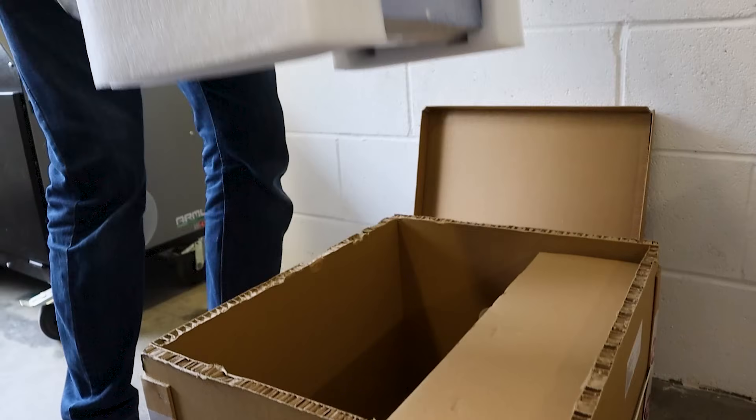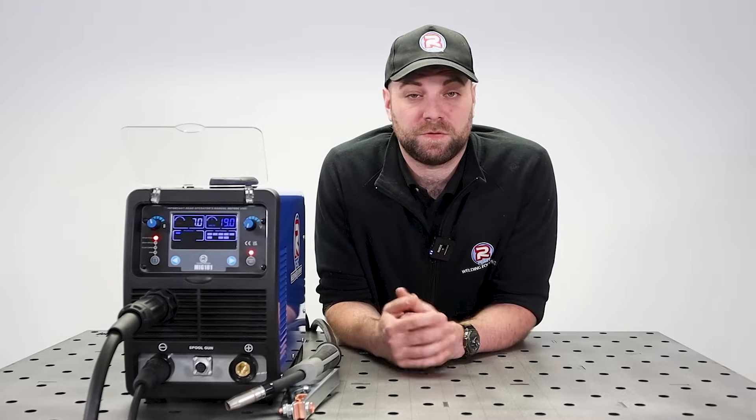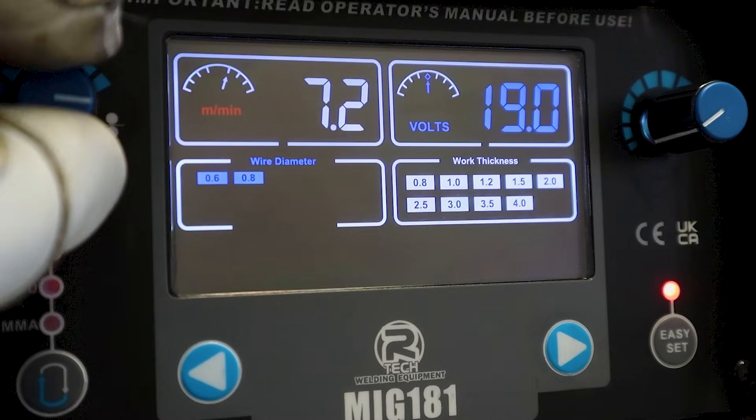We've unboxed our MiG 181 and plugged everything in to get the machine set up. In this video, we're going to go over the front panel of the machine and how you can get those perfect weld settings.